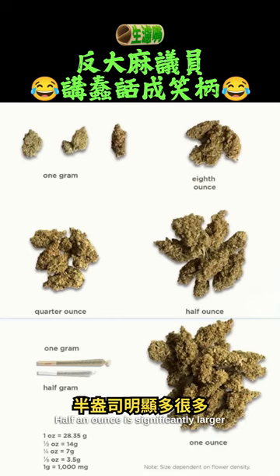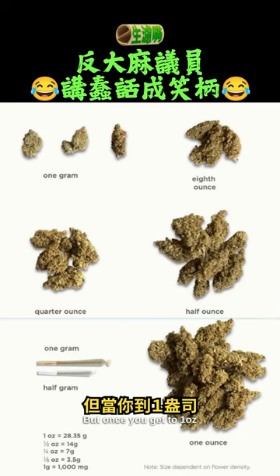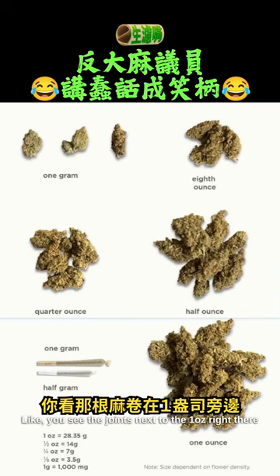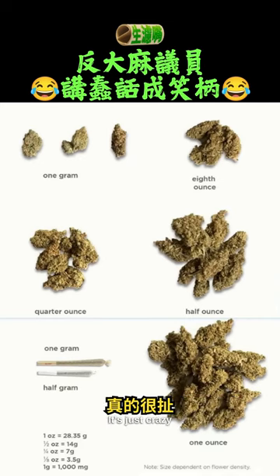Half an ounce is significantly larger. But once you get to one ounce, imagine using one ounce of pot for just three joints. You see the joints next to the one ounce right there. It's just crazy.